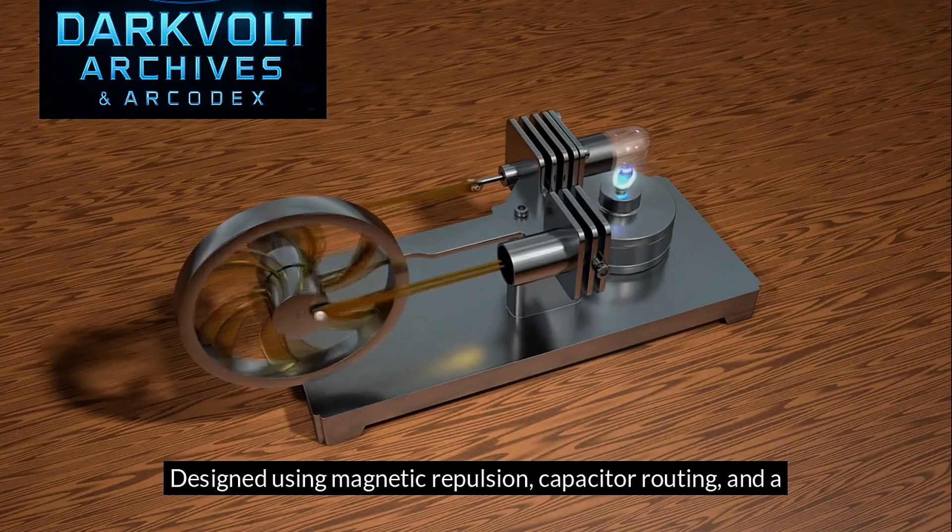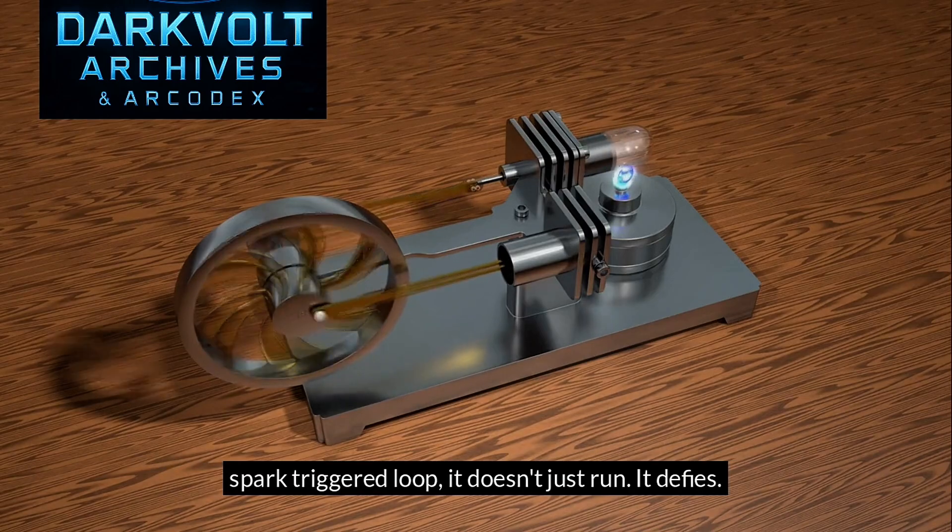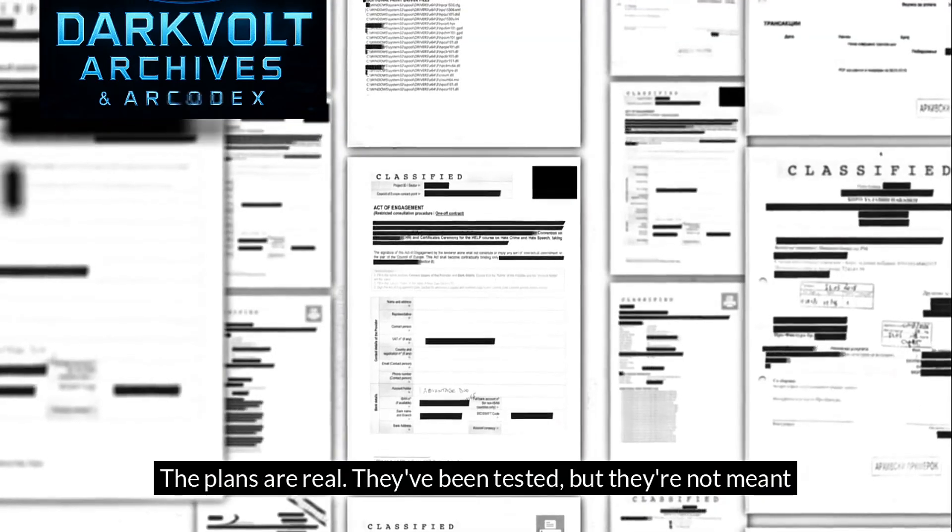Designed using magnetic repulsion, capacitor routing, and a spark-triggered loop. It doesn't just run. It defies. The plans are real.